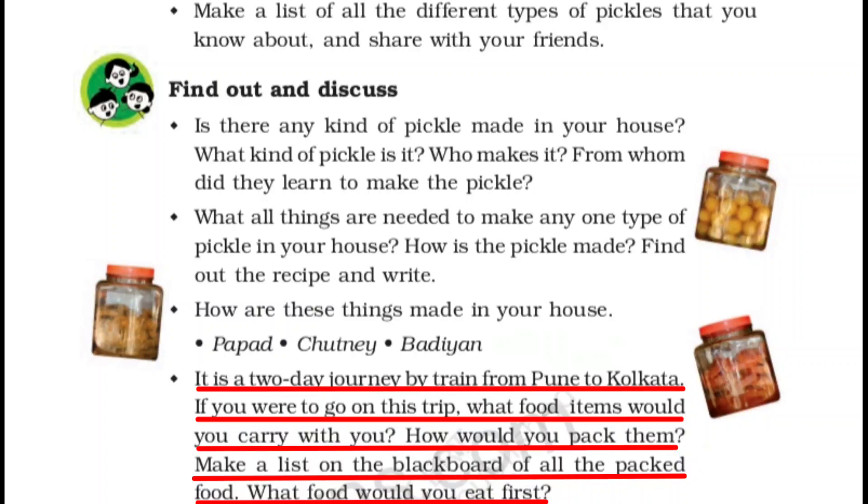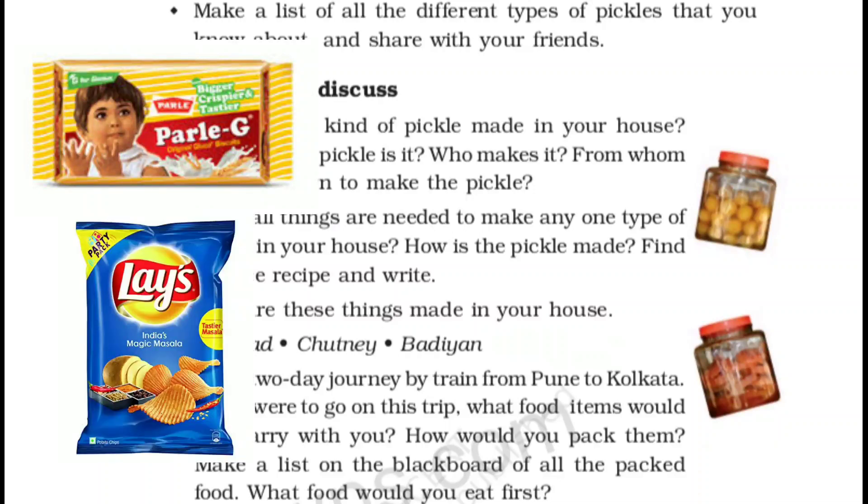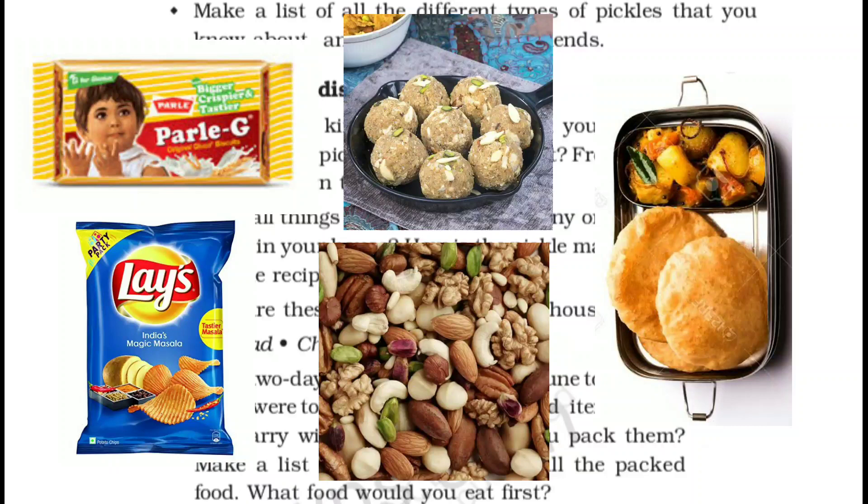It is a two-day journey by train from Pune to Kolkata. If you were to go on this trip, what food items would you carry with you? How would you pack them? Make a list on the blackboard of all the packed food. I'll carry biscuits, chips, dry sweets, dry fruits — and my all-time favorite, पूरी सब्जी. ये चीजें जल्दी खराब नहीं होती हैं. What food would you eat first? जाहिर है कि सबसे पहले हम वही खाना खाएंगे जो जल्दी खराब हो जाए — so I will eat पूरी सब्जी first.